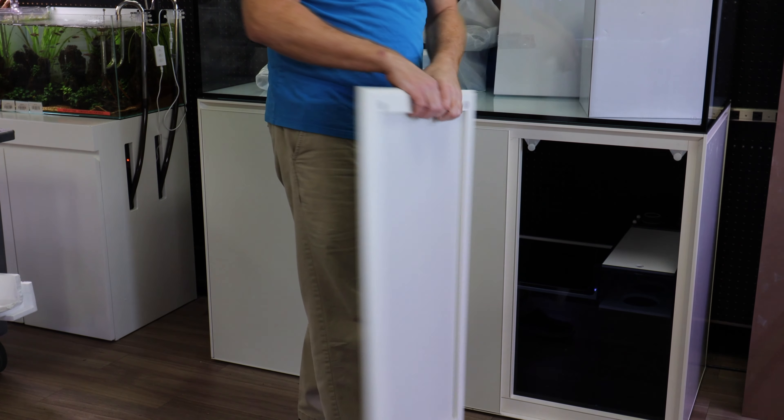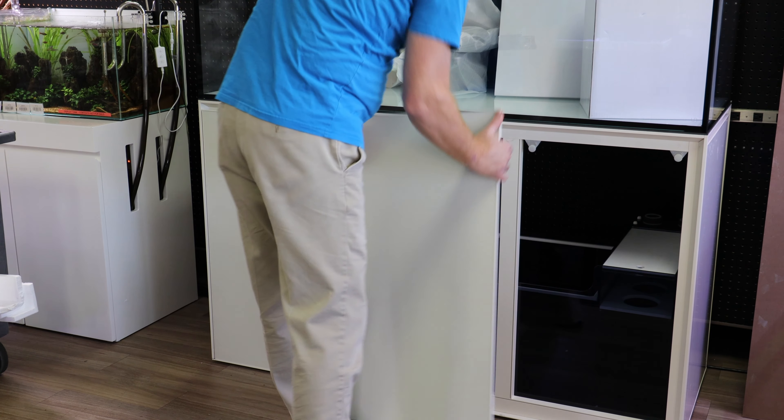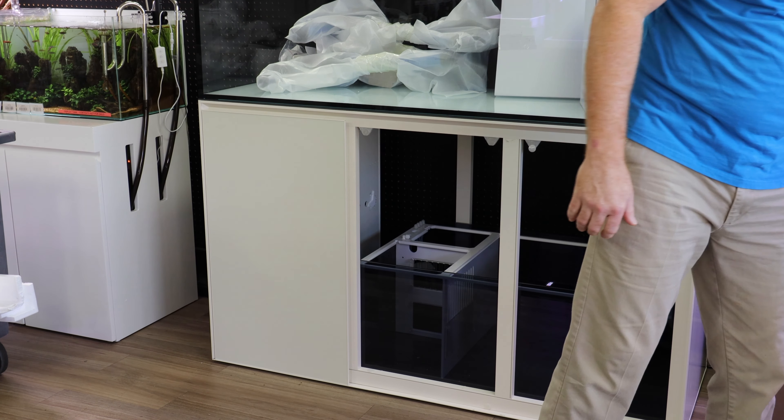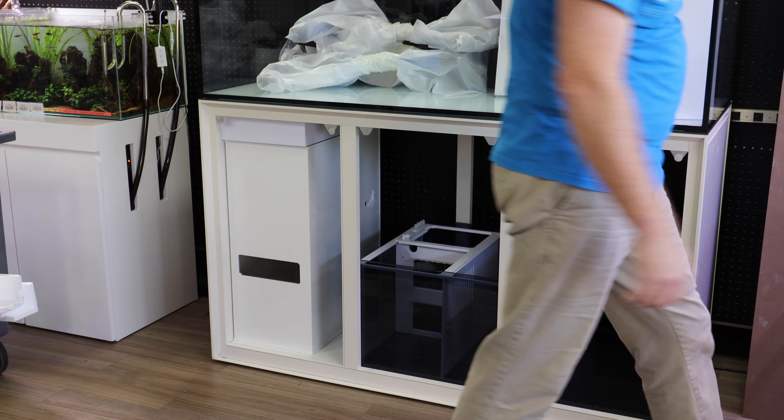These are magnetically removable panels. This allows you to have full access to your tank without having the doors get in the way.